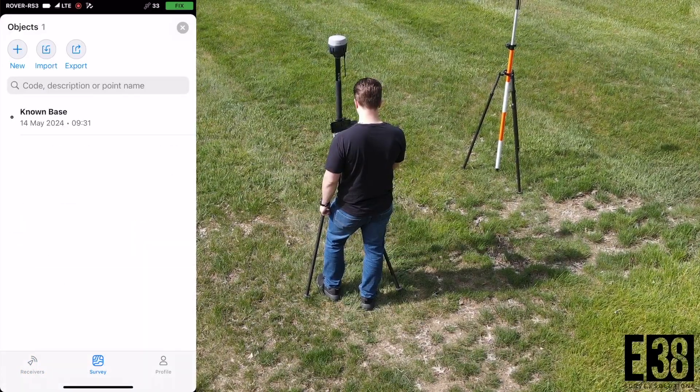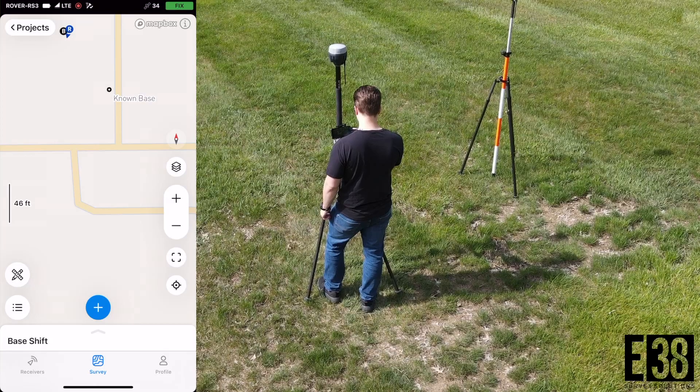In the field, we'll set up our base in a clear area and let it average out a single solution.